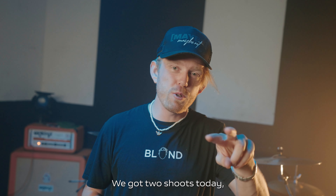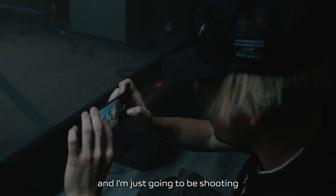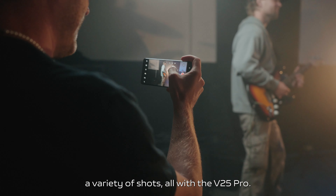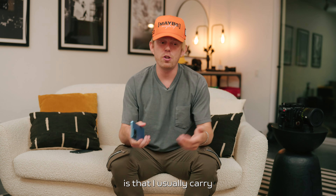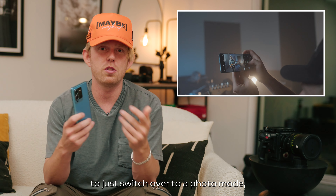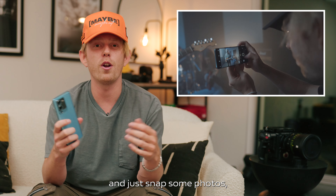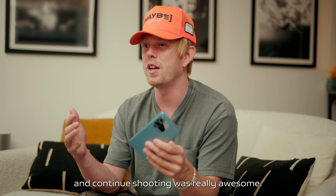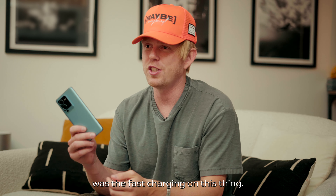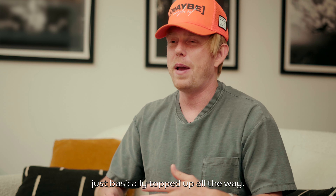We've got another massive day ahead — two shoots today. The first is a band. We've got three different band members coming and I'm shooting a variety of shots all with the V25 Pro. When I'm shooting bands I usually carry two camera bodies, one for photo and one for video. Being able to shoot video, switch over to the 64 megapixel ultra sensing camera for photos, then switch back to video was really awesome. Something I didn't know before going on set was the fast charging — it's a 66 watt flash charge. You plug it in and your battery is basically topped up all the way.